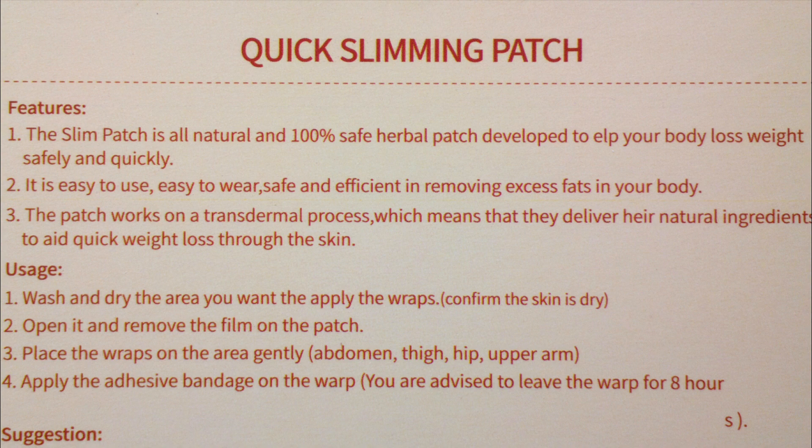Usage: Wash and dry the area you want to apply the wraps. Confirm the skin is dry. Open it and remove the film on the patch. Place the wraps on the area gently. It can be used on the abdomen, thigh, hip, or upper arm. Apply the adhesive bandage on the wrap.